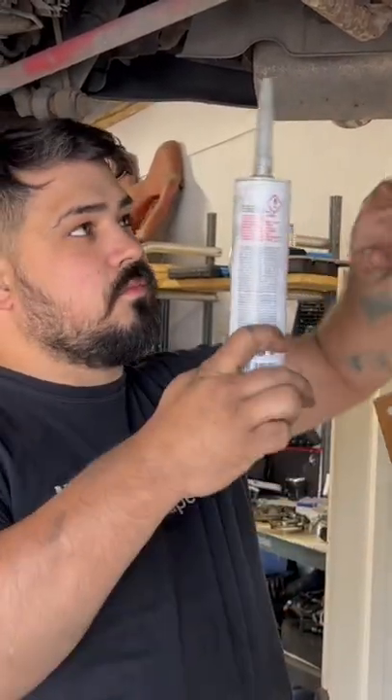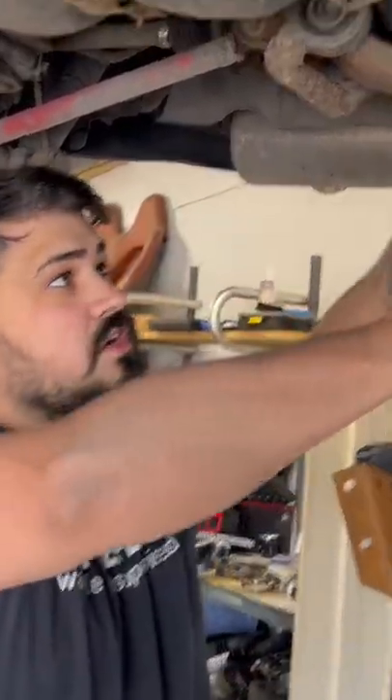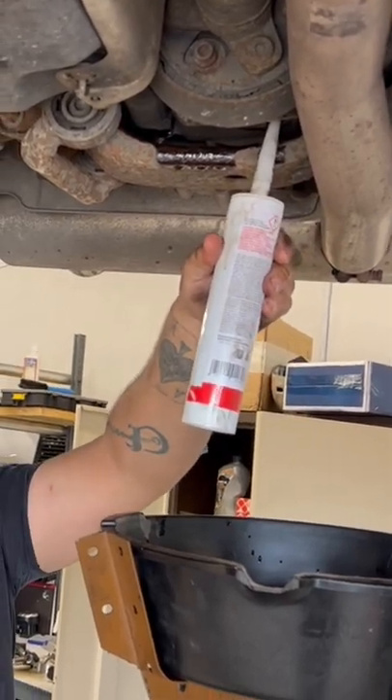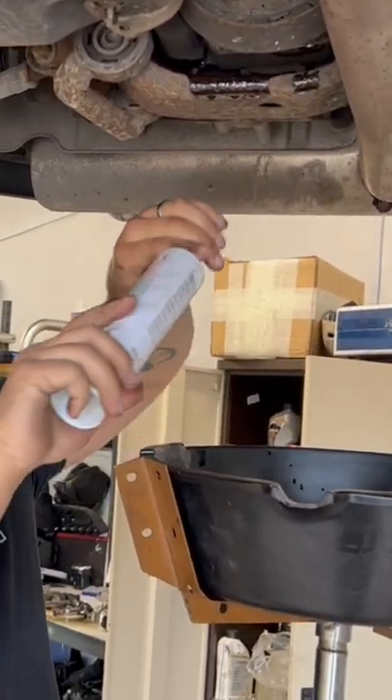A lot of people say that when the car's on the ground they're really struggling to get height for the caulking gun. I can understand that — let me show you the easy way of doing this.